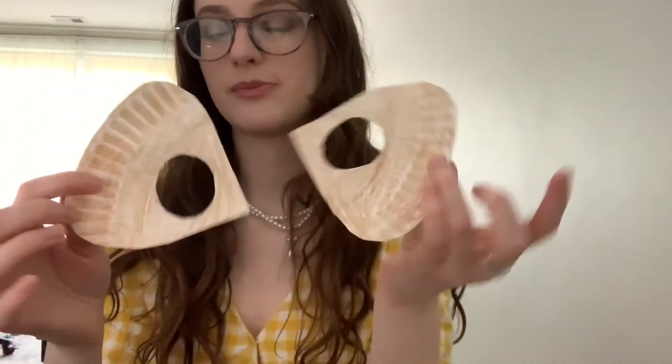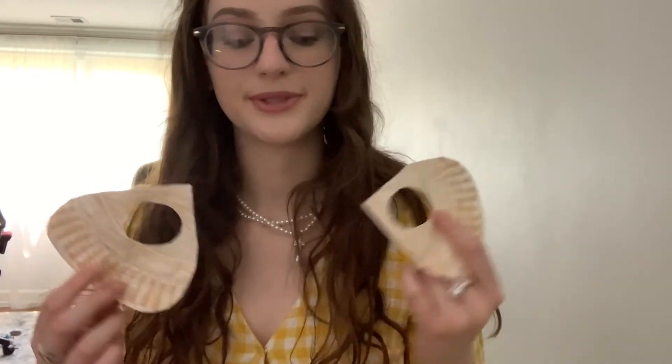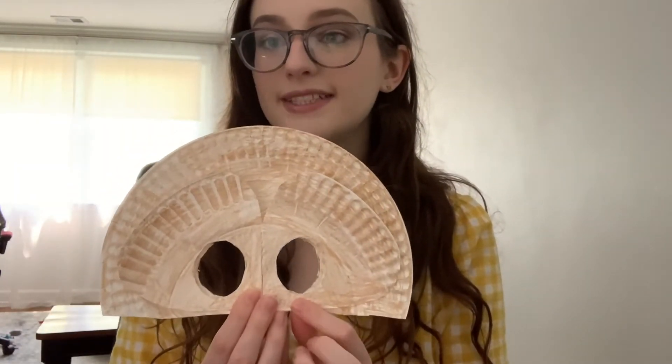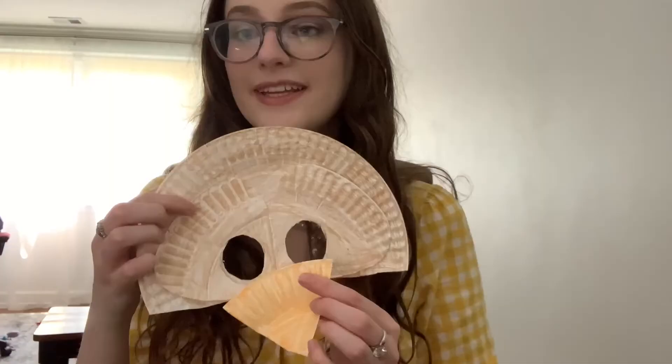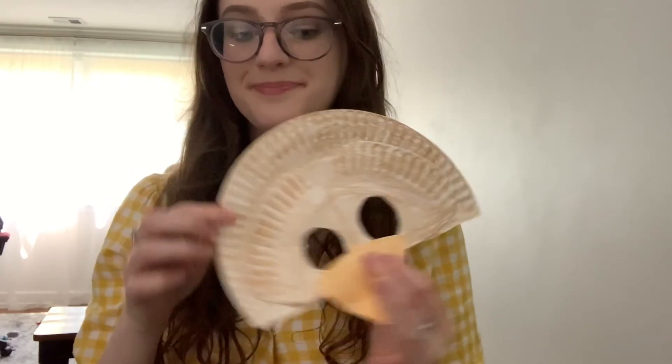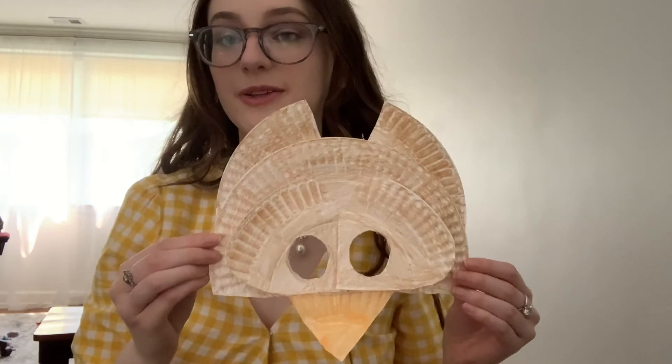Now that I'm done coloring, I took the two small brown sections that had eye holes and rounded the edges a little bit, but you don't have to do that. Take the large brown section with eye holes and the two small brown sections with eye holes, and tape or glue the two small sections on top of the big one to create the eye sections. Now take the little beak and tape it to the bottom. The final two small brown sections get taped on the back. This is what your owl should be looking like so far.